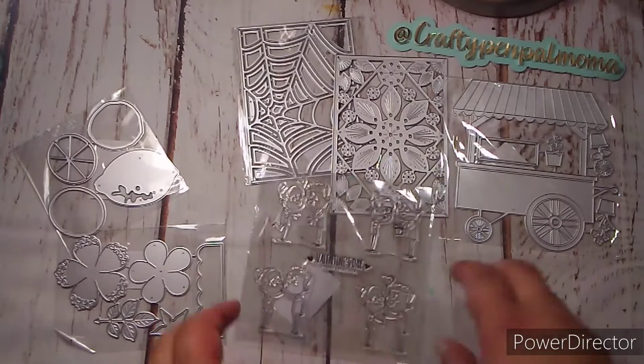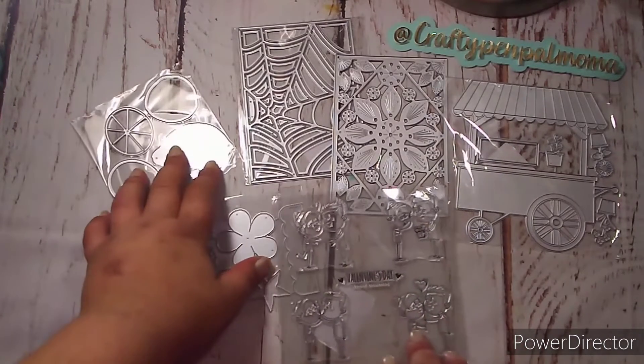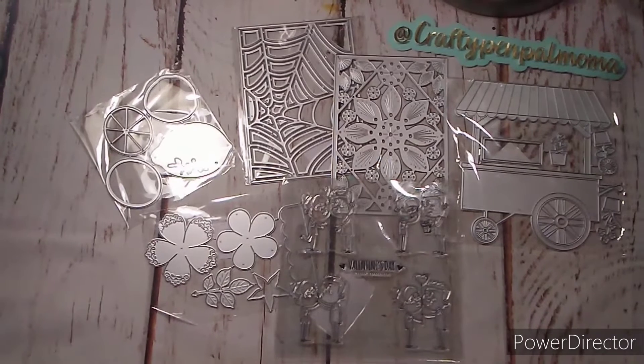That is my haul video unboxing for Lives Craft. I will have everything linked in the description box including the discount code for you guys, so don't forget to go down there, hop over to their website, take a look around, and use that discount code when you check out. That's all for this video — I'll catch you guys on the next one, bye bye!